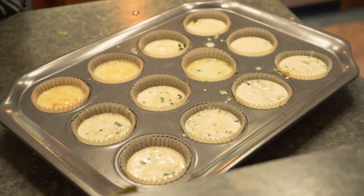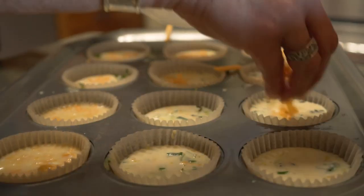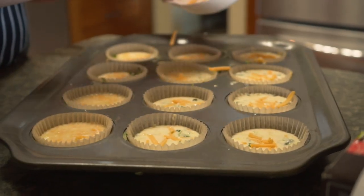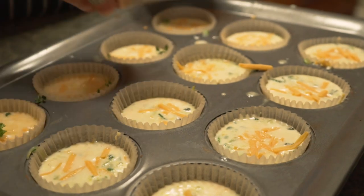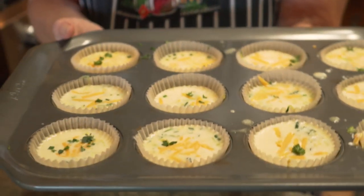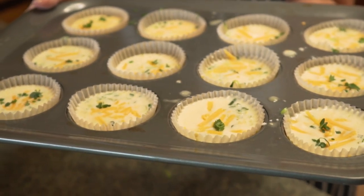Now I'm going to take that little bit of cheese I set aside and sprinkle a little bit on top. This is more for looks than anything, but it really does add to the flavor. Then just a sprinkle of fresh parsley. Our oven should be heated up — they bake for 20 to 25 minutes. You'll be able to just touch the top and make sure they're set nicely.